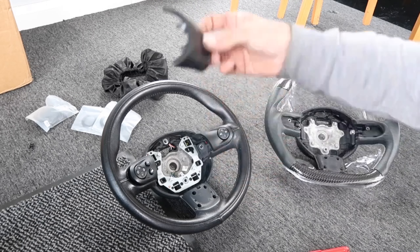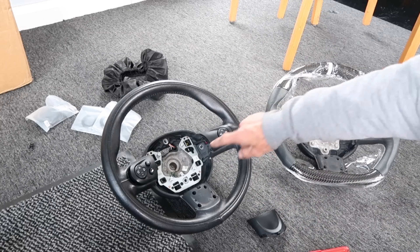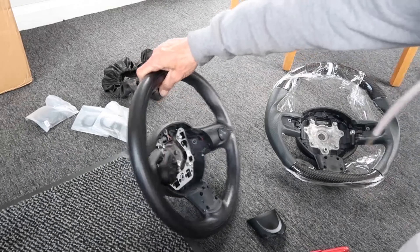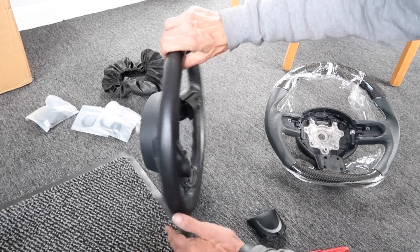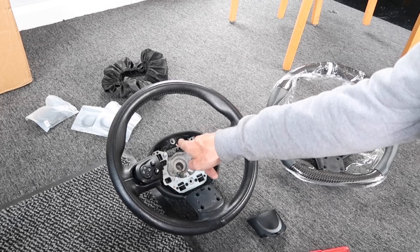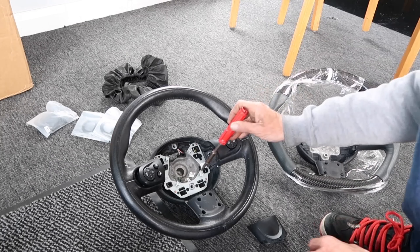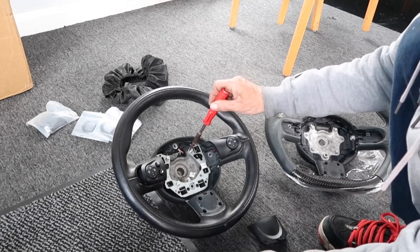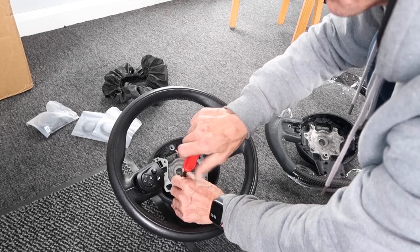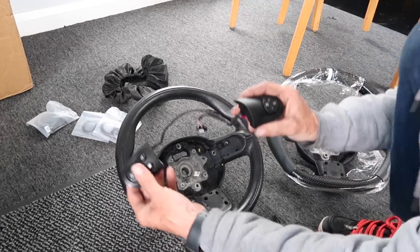You'll notice on these they've got just four push plugs, so they just push in — use a soft trim tool underneath to prize that off. Once you've got the airbag off, you can pull these ones out. There are two torx screws on the back, so look out for those. Once those come out, if you inspect the inside of the steering wheel you can see the wiring length that goes up behind this metal cage, and there's just one plug there.